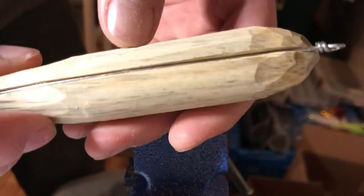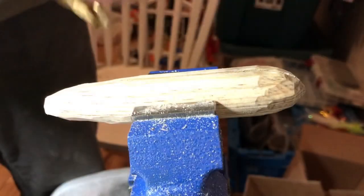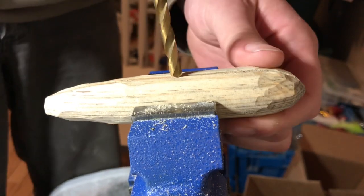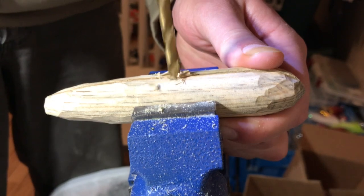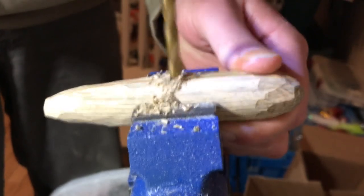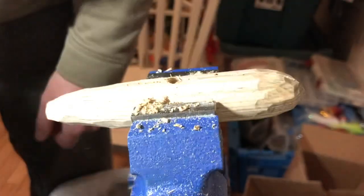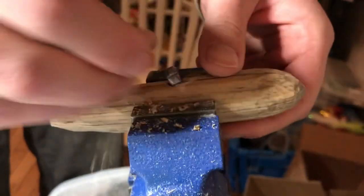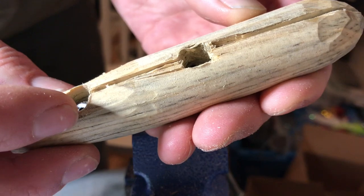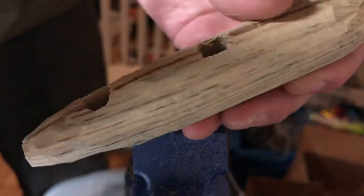Next we're going to go ahead and put in a couple of the keel weights so this one will ride right and doesn't spin in the water. We're going to do one right about the center, right behind where I would put that first hook. So we have the lead down in there. I'm going to cap that off with baking soda and superglue once I get the wiring in. First I'm going to sand this up and get it all cleaned up.